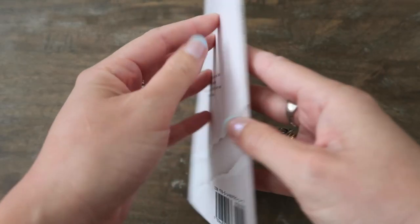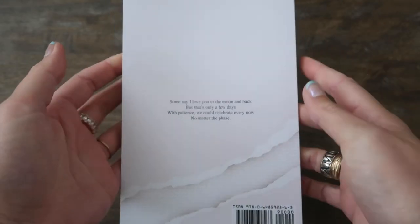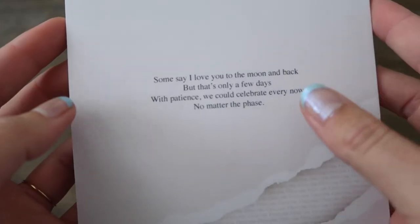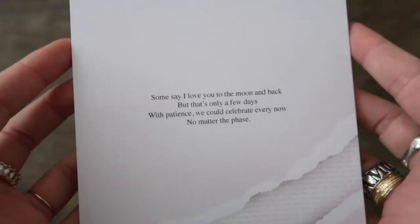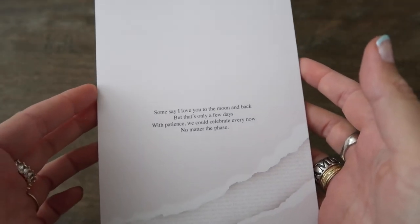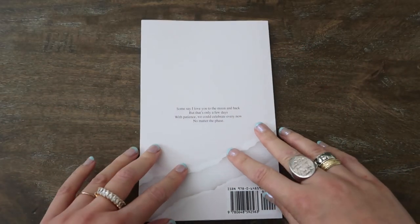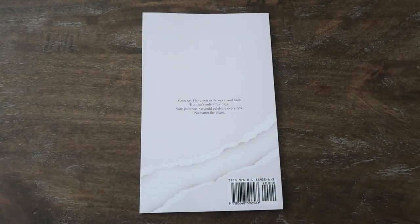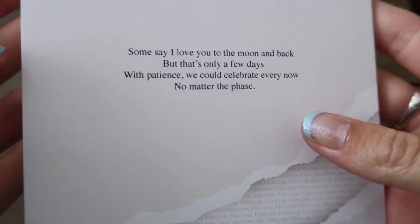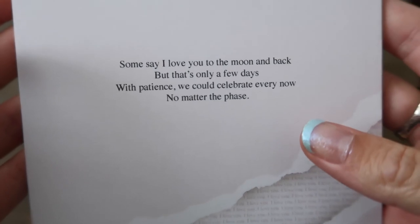The back of the book, which is completely separated by the rip, is to express the difference in the time of day. The blurb on the back gives this away — it makes a reference to the moon, so it differentiates between day and night while still committing to the same metaphor of love being found in consistency and the inability to measure its abundance. Some say 'I love you to the moon and back,' but that's only a few days — with patience we could celebrate every now, no matter the phase.